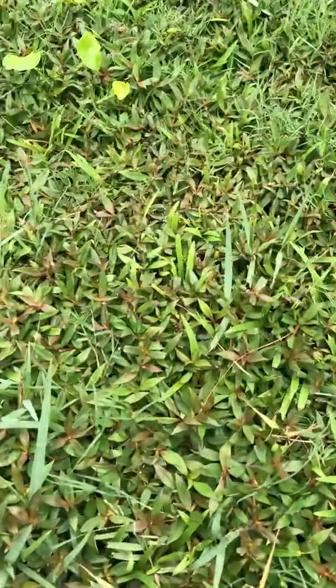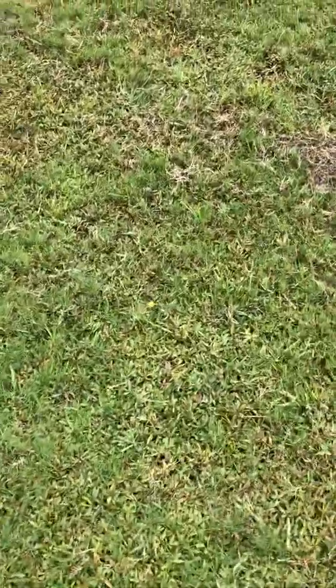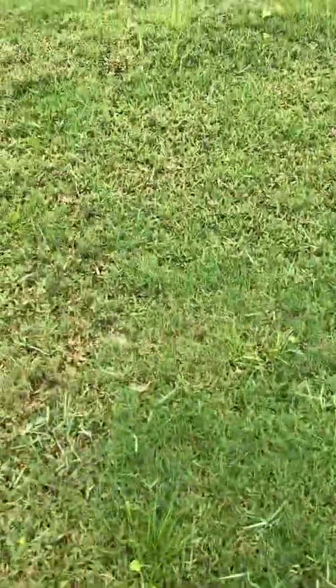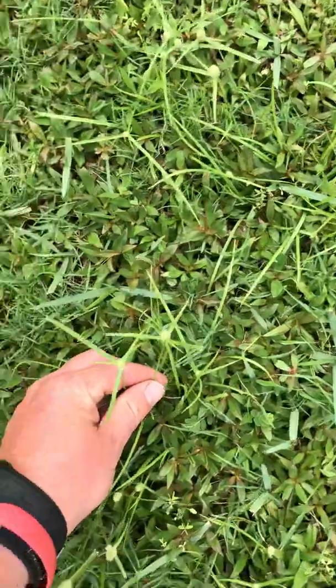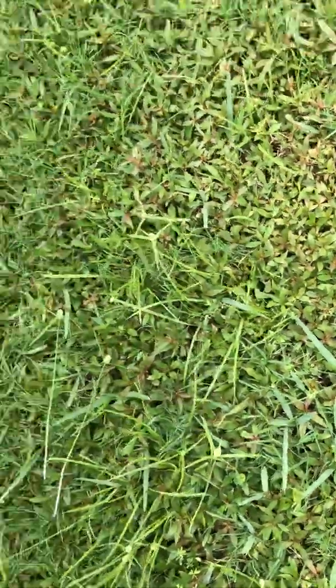I'm kind of wondering with some of this torpedo grass if I didn't put enough quinclorac in it — I think I went a little light on it. I was nervous about how the field was going to check out. But over here we've got some Kalinga — kind of looks like sedge — and it looks like it's having some issues at its base, so I'm happy about that.